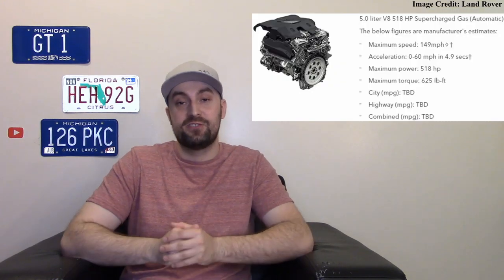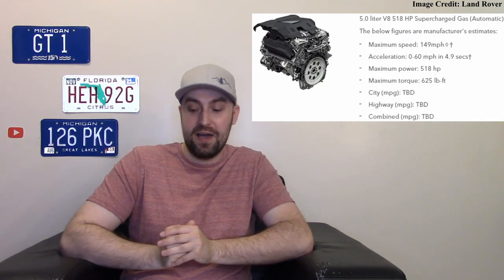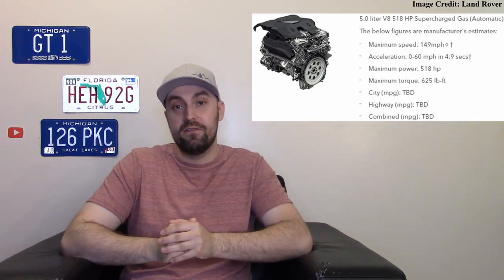For 2022 you can also get a big V8 — a 5.0-liter supercharged engine making 518 horsepower and about 461 pound-feet of torque. Very good numbers, and the best thing is you can get it on both variants.